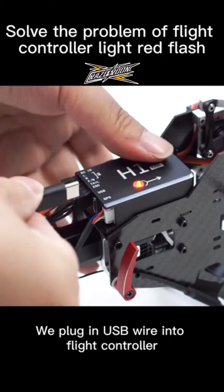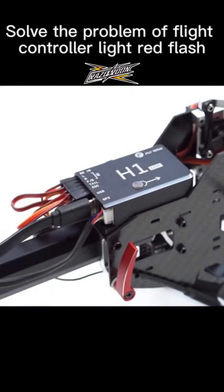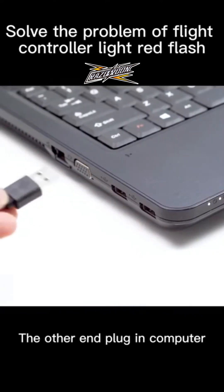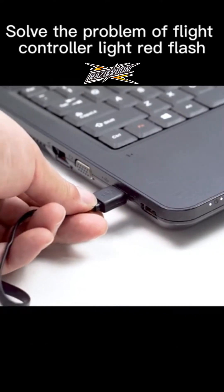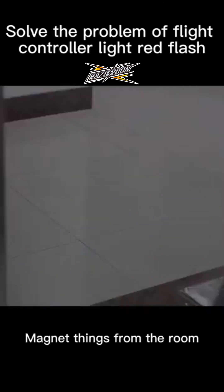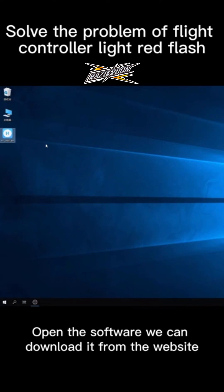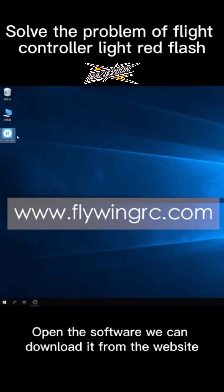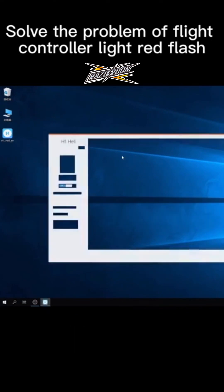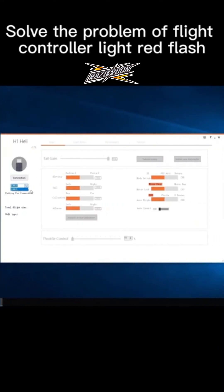We plug in a USB wire into the flight controller. The other end plugs into the computer. Remove the speaker and any other magnetic items from the room. Open the software. We can download it from the website. Select the correct COM port — not COM 1. Click connection.